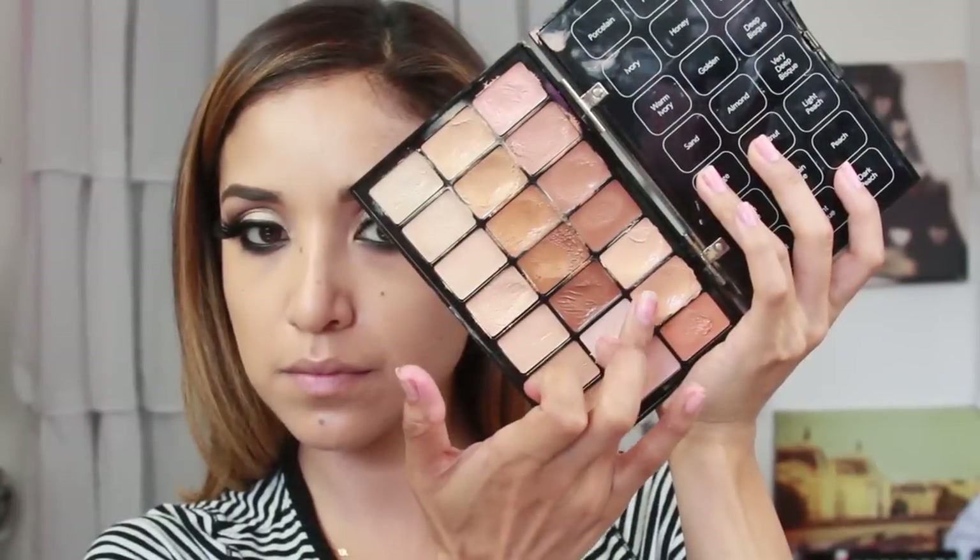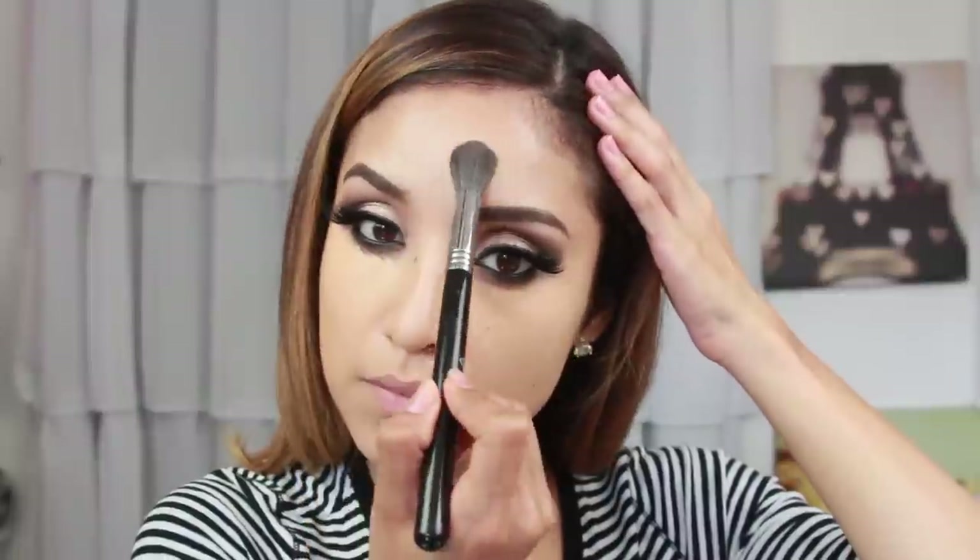Now I'm going into my Bobbi Brown concealer slash foundation palette. This is going to be my concealer and I'm going to use it to mostly just brighten up the face rather than conceal, because I don't really have a lot to conceal today. I'm using my Beauty Blender to start by tapping and blending it out, then using a variety of brushes to blend out the edges so I don't ruin the eyeshadow, and later going back with a clean brush to buff it all out.